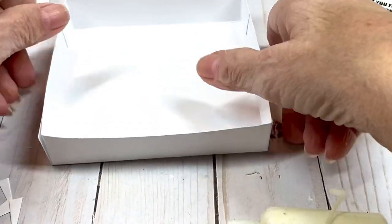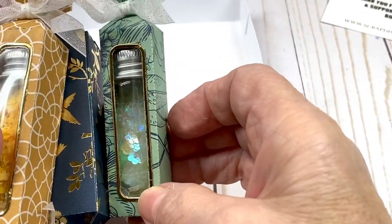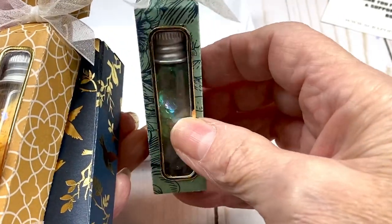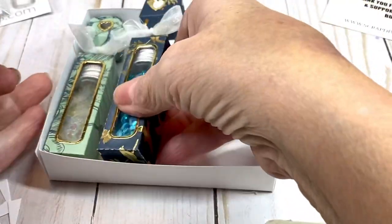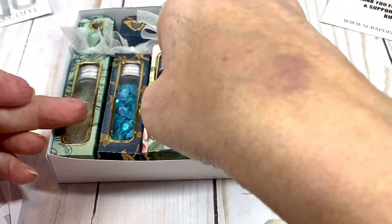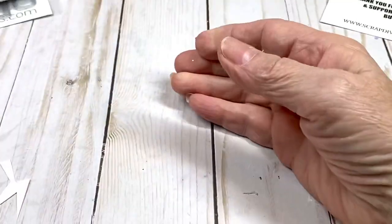I've already done my little lip balm boxes. This one I filled with Dollar Tree bottles with sequins. I'm going to lay these in the box — as you can see they fit perfectly and are nice and snug.